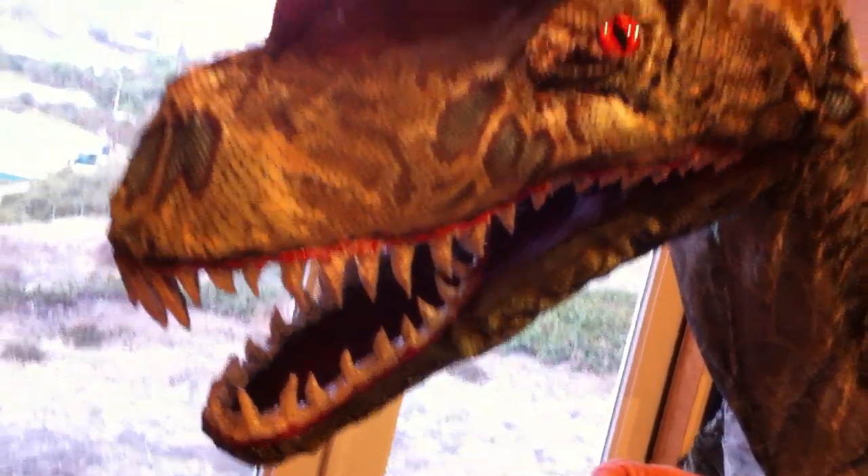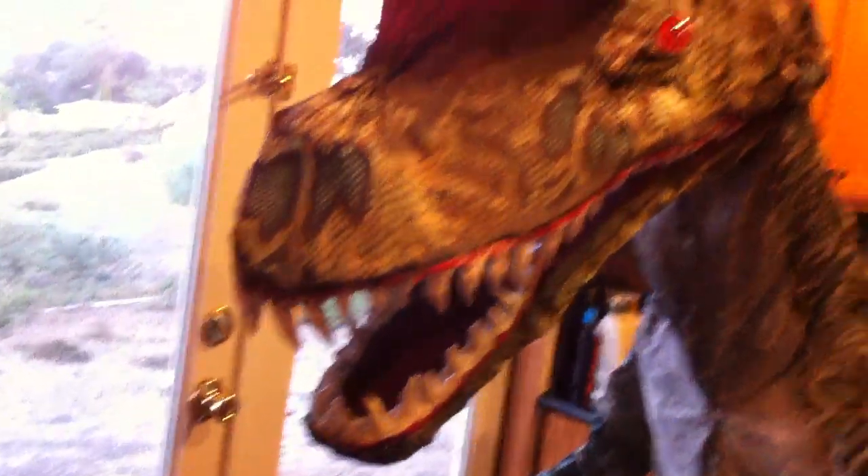We're just going to glue all the way to the back and make sure they're nice and straight, and we'll show you the finished thing later.